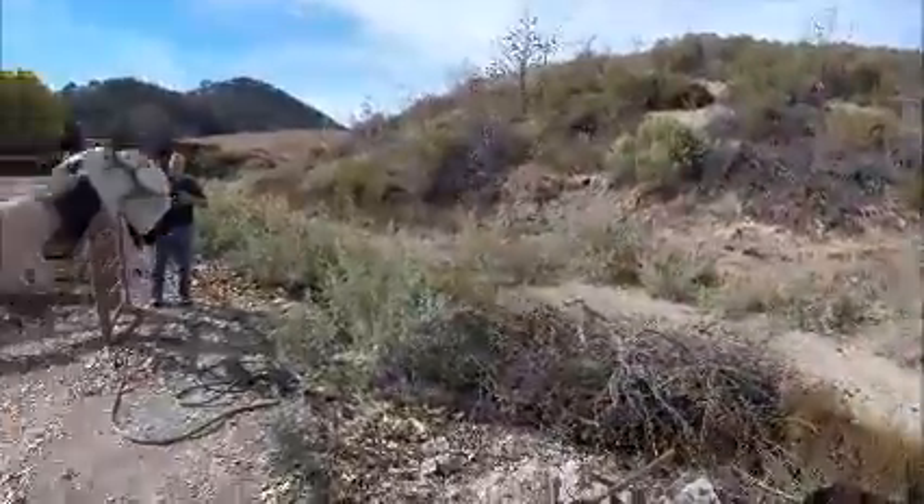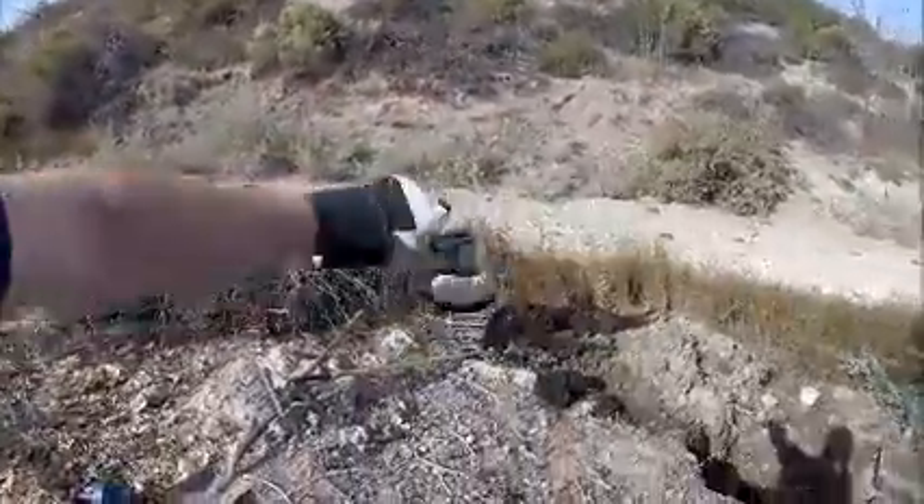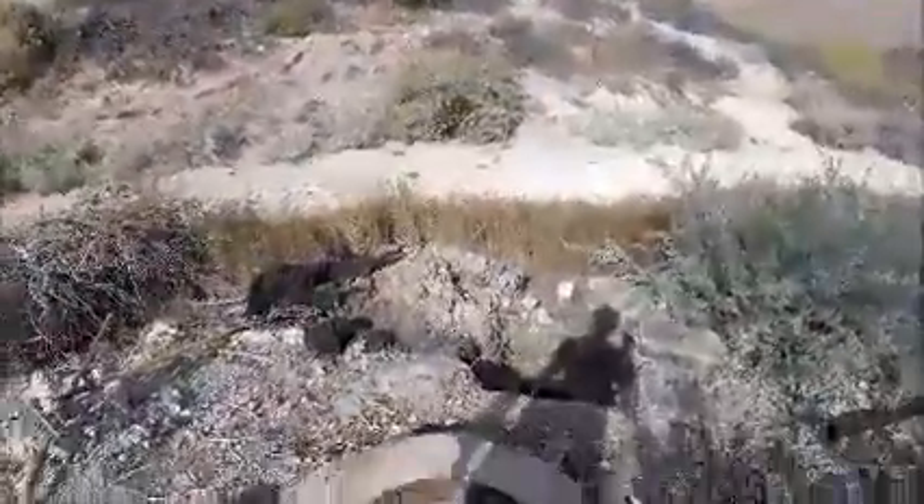Jim's coming around now with the tractor. We'll start gauging how much we've got to dig out of here and move some of this root waste on.